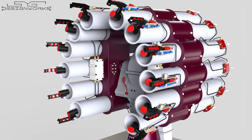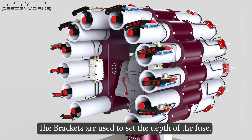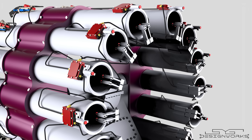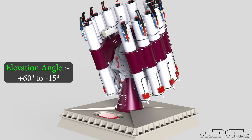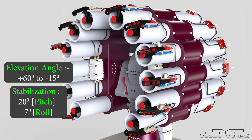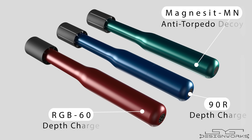The brackets are mainly used to set the depth of the fuse used in the depth charges, and they hold the depth charges inside the launch tubes while firing. The rear end of the launch tubes consists of electronic igniters that ignite the solid rocket motor inside the depth charges. This entire section has an elevation angle ranging from positive 60 degrees to negative 15 degrees, with 20 degrees pitch stabilization and 7 degrees roll stabilization. The RBU-6000 can fire depth charges and anti-torpedo decoys. The RGB60 and the 90R are the depth charges, whereas the Magnusit MN is an anti-torpedo decoy.